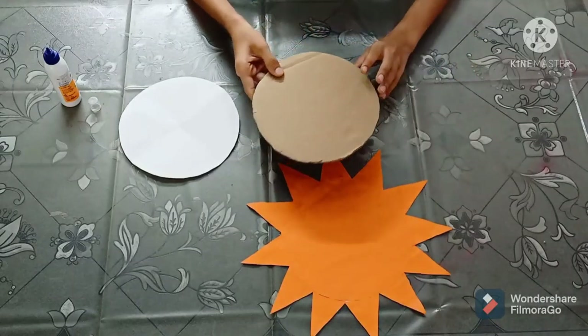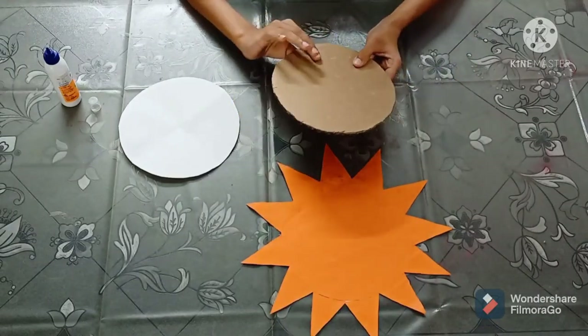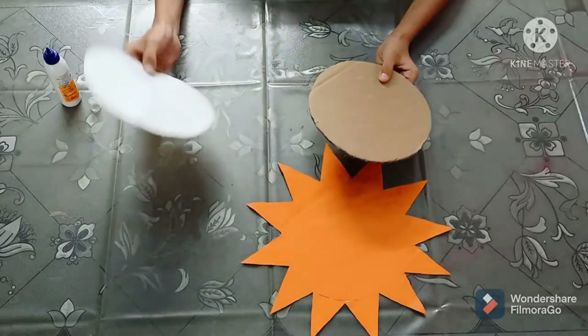I have taken this cardboard circle. Now I will stick this cardboard circle and this white circle together.